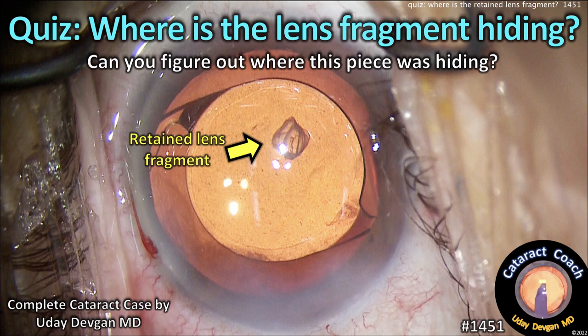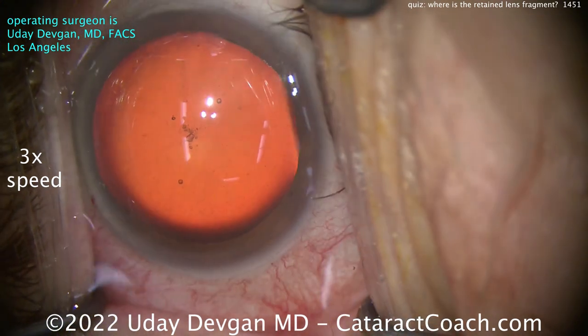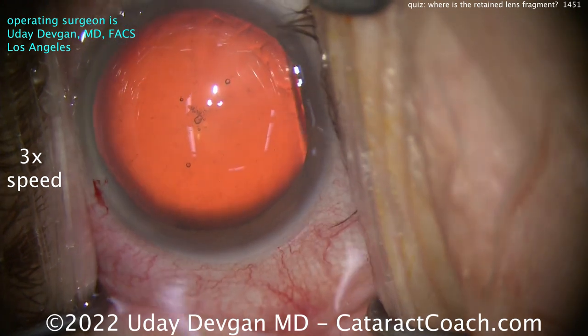Cataractcoach.com cataract quiz: where is the lens fragment hiding? Can you figure out where this piece is hiding? Watch carefully. Let's get through the beginning of the case sped up so you can see it's a normal case.